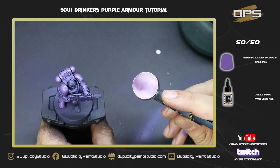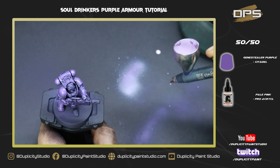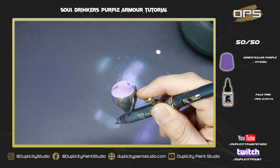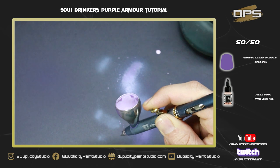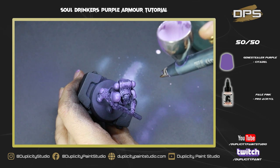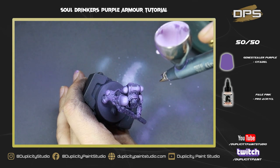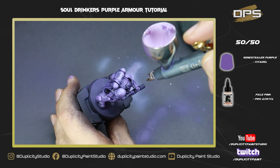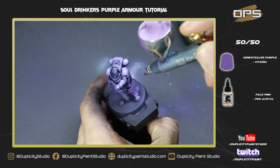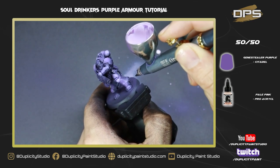Now we're doing our final spray highlight — a 50/50 mix of Genestealer Purple and Pale Pink. You can see how small the dots of paint I'm able to get, almost pencil-thin. This is due to the paint being incredibly thin with quite low pressure. This enables me to go in with that final highlight and really focus on very small spots. It's a little tricky to get a handle on, but once you master this technique your airbrushing will go to a whole new level.